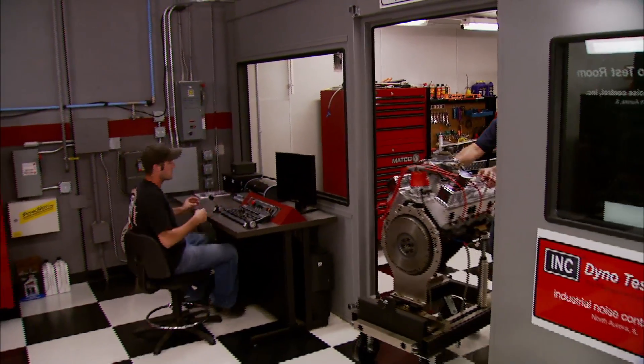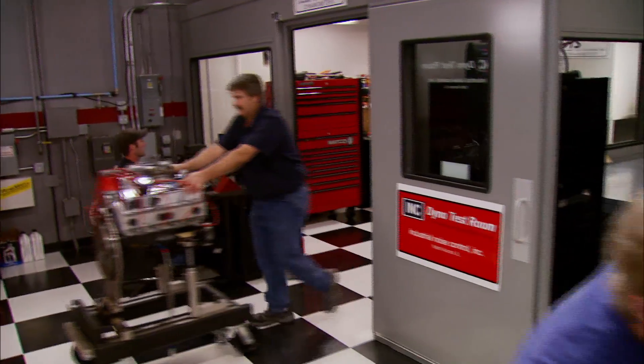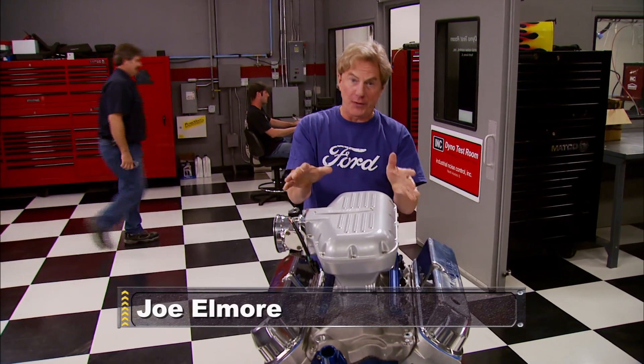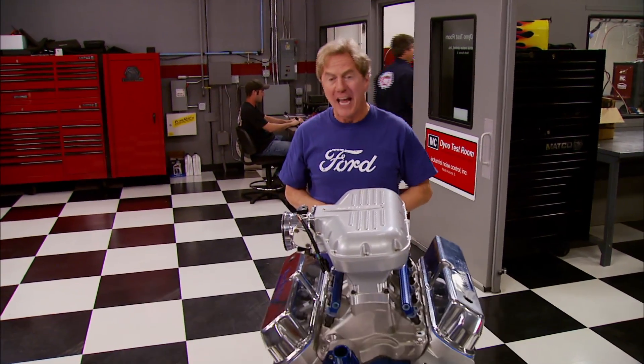We're getting ready for some serious turbo time here in the horsepower shop. Later today we're going to try to shake the walls of that dyno cell with a small block beast that I predict makes 900 horsepower.